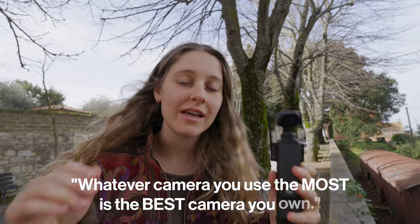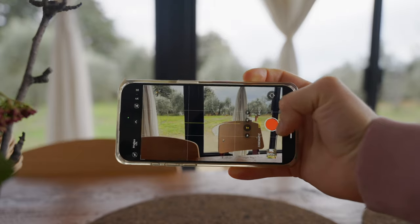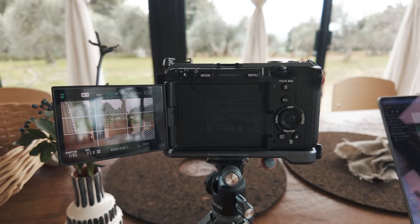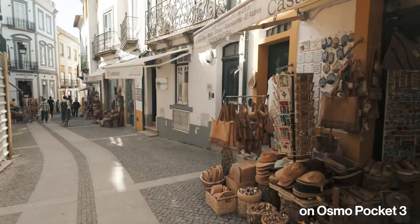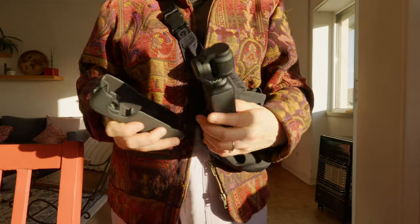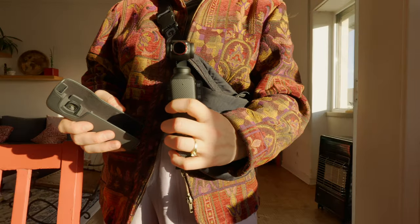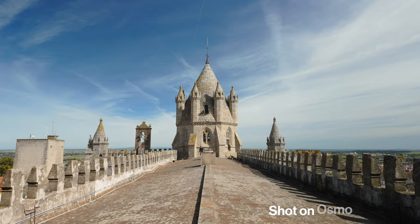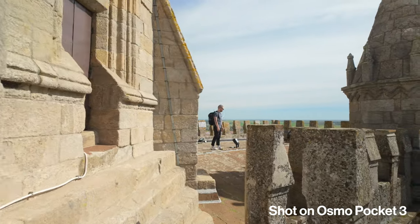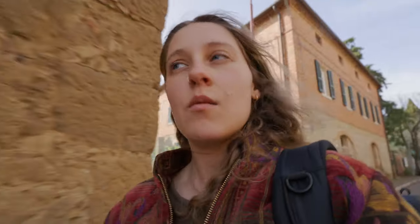I've always kind of lived by this rule: whatever camera you use the most is the best camera that you own. So if that's your iPhone, your Osmo Pocket 3, or your FX3, it's better because you actually use it. It's going to be windy this entire video. When you're traveling, you're already facing quite a lot of obstacles — like knowing where to go or where you're going to be driving to or staying. And if pulling a camera out of your bag adds another obstacle, you most likely aren't going to enjoy the process of shooting. The Osmo Pocket 3 completely kills all obstacles because of how small it is and how easy it is to just pull out and start using.